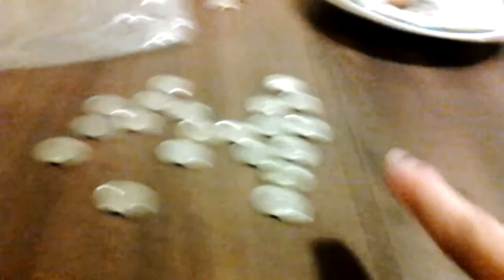So, count. 10, 20, 30, 40, 50, 60, 70, 80, 90, 100. And you count by tens, and when you get to 100, that's a dollar.